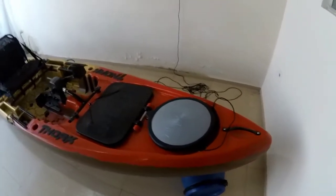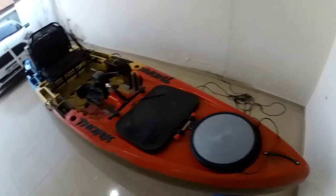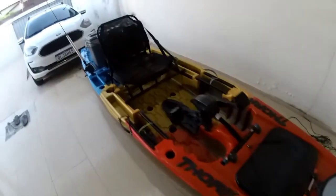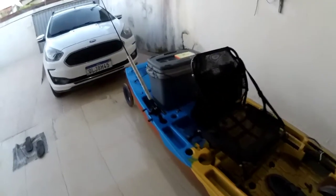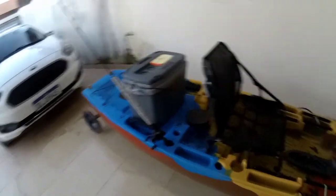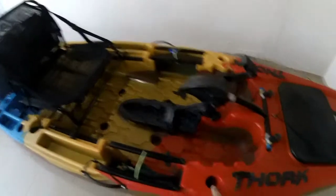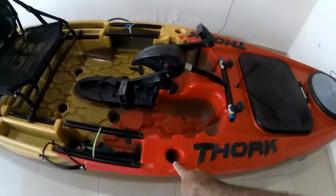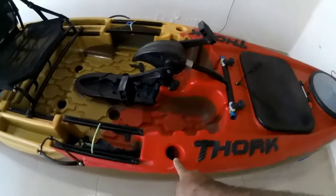Eu fiz inclusive uma expedição de trinta e cinco quilômetros e foi muito tranquilo. Caiaque muito bom, excelente de remada. Muitos compartimentos, porta-copo como vocês estão vendo, porta-vara aqui na frente. É excelente esses porta-varas aqui na frente. Gosto bastante desse caiaque.